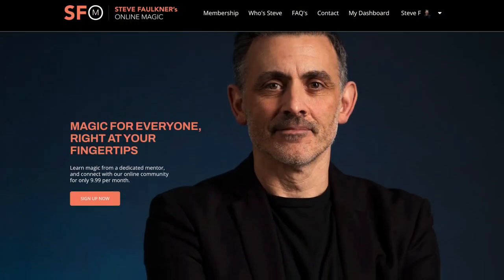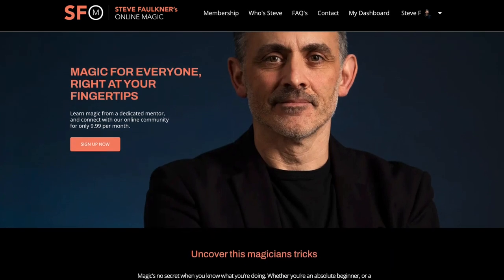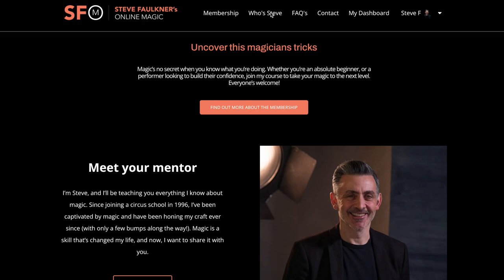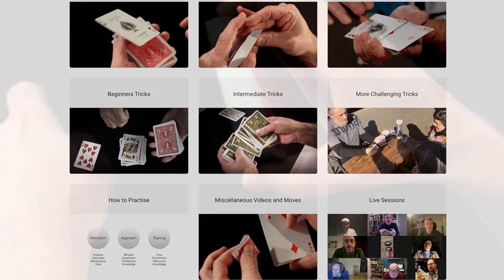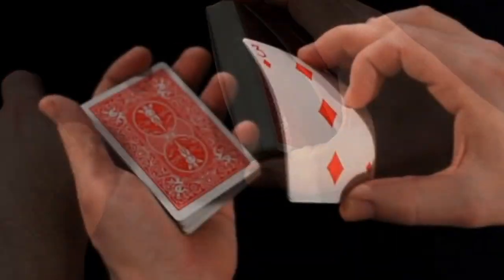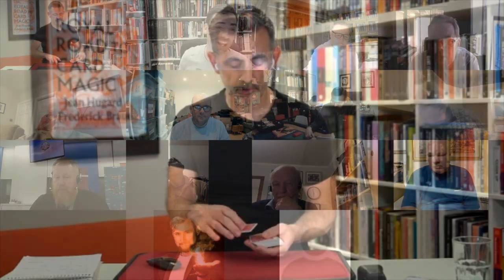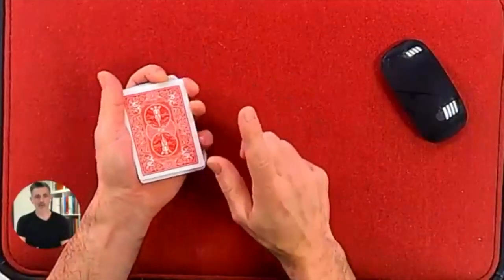Do check out onlinemagic.co. That's my online magic school or resource — it's a course, but it's kind of so much more now. I've just recorded a new coin magic course. There are hundreds and hundreds of card magic videos on there, live sessions every week — up to 89 live sessions now. We've got Looch this week. Guest lecturers every month and some amazing names lined up. I'm really excited about what's happening with the course now. Onlinemagic.co.